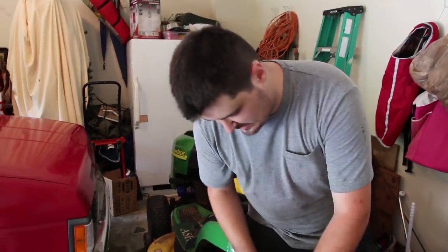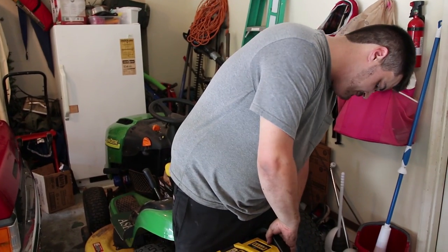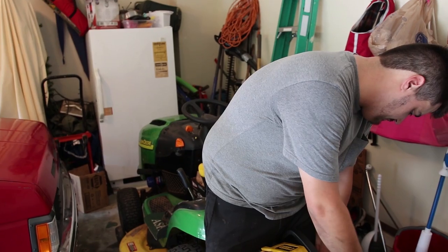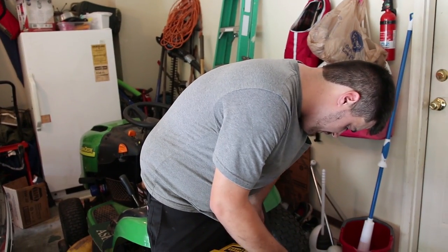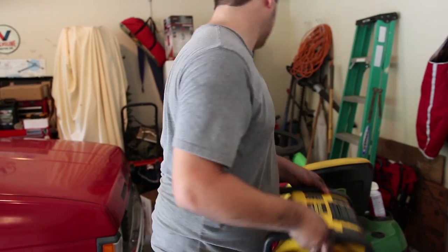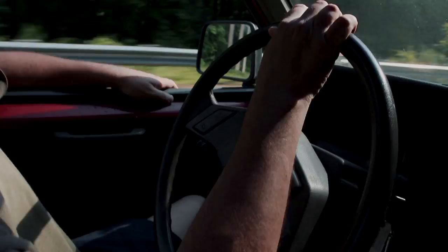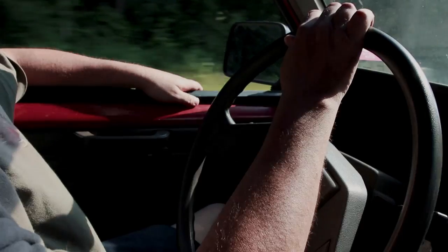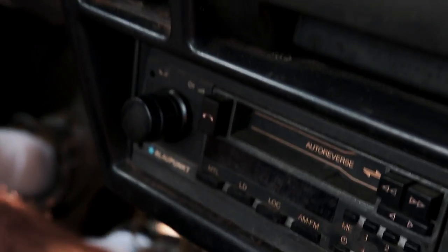As you saw on the jump box, it told me the voltage was at 13.5 volts - which, assuming the alternator needs to break in (which most of them do), is not bad. We want to see 14 volts. Now he's going to drive the truck - I'll move that Toyota behind him so he can go for a test drive. This is Dad, he's the original owner of the truck.